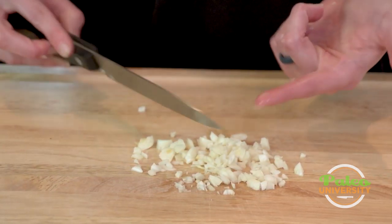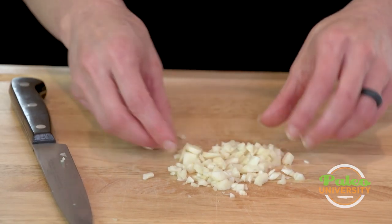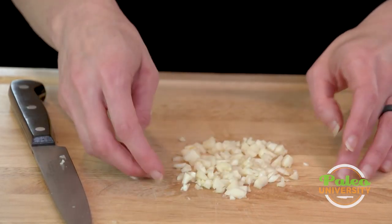Honestly it could go finer still, but I'm pretty happy with that. So you see it's a really rough dice — some pieces are a little bigger than others, but that will be nice to bite into.